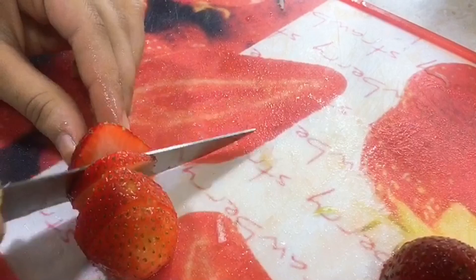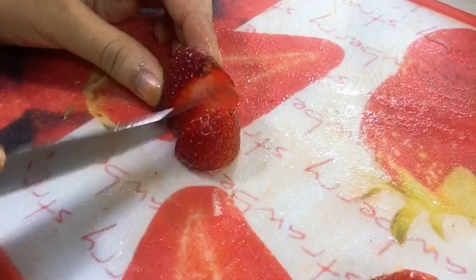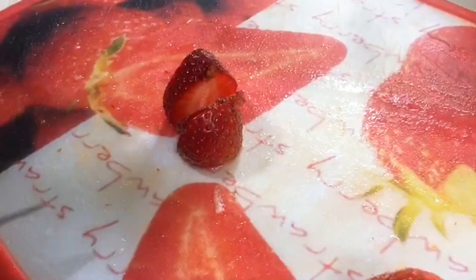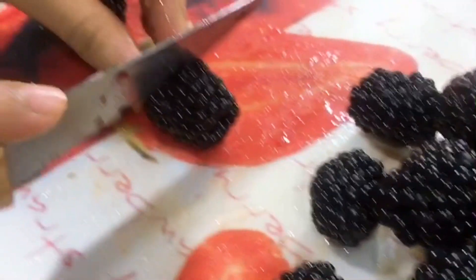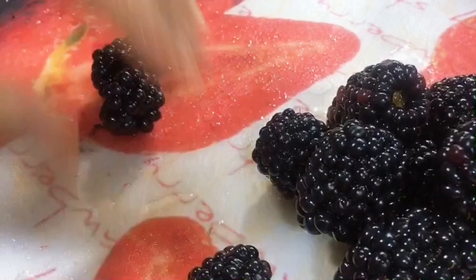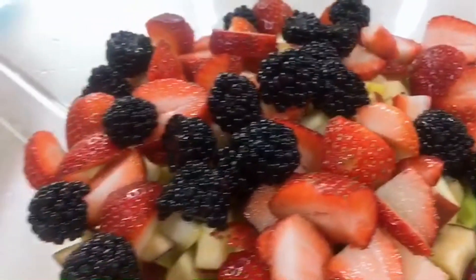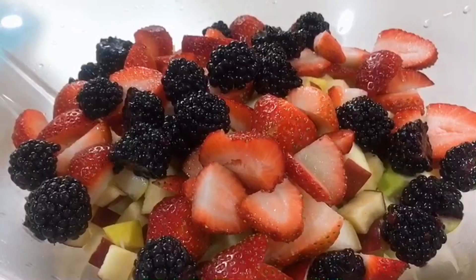Next is our strawberry — remove the leaves and we just need three or four pieces, cut them simply like that. You can grab any fruit you like; these fruits are fresh. Then we need to cut the blackberries in half. And that's it for the fruits.